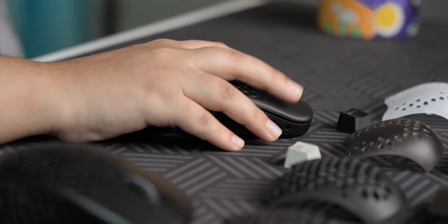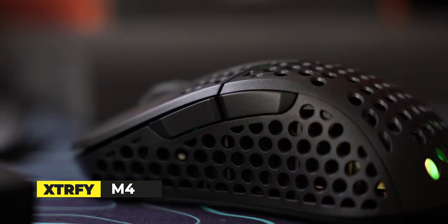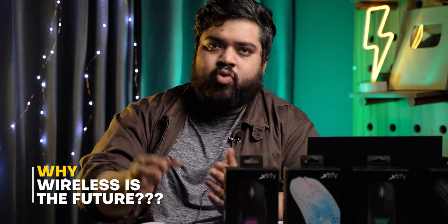I have used mice like the G Pro X, Viper V2 Pro, and DeathAdder V2 Pro. I mainly prefer ambidextrous mice. But recently I have been maining the Xtrafi M4 — the wired version — though I have also used the wireless extensively. I think wireless is the way to go for most gamers nowadays, as it eliminates cable tension.